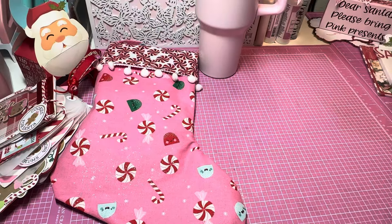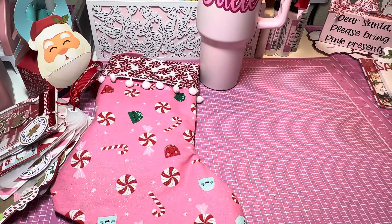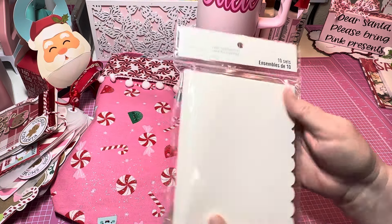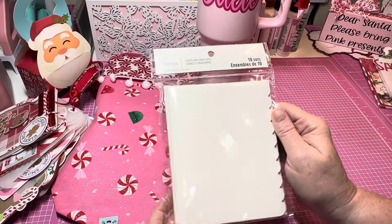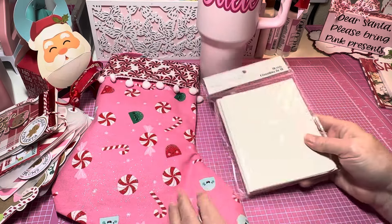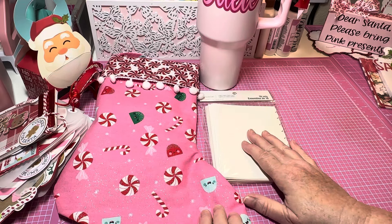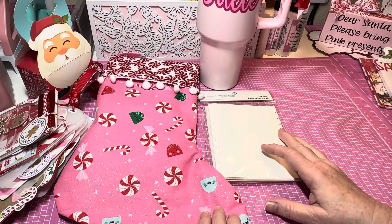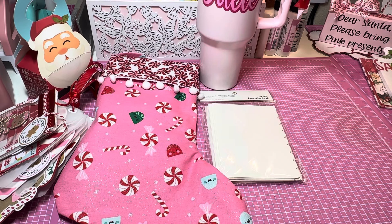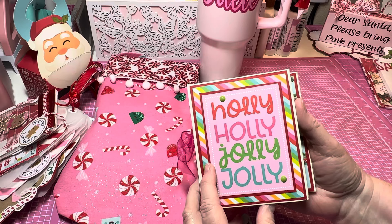Another thing I'm going to send — I'll wrap this up of course — is a pack of cards and envelopes. Y'all know I love the scallop, so I thought I would share a pack with her. I purchased these at Michael's last week. She makes beautiful cards already, so that's the fifth item I will be sending.